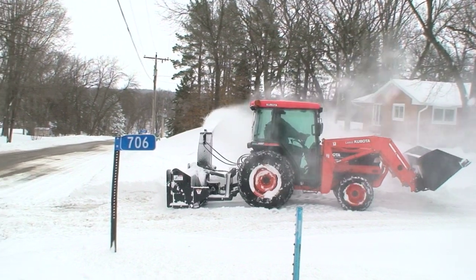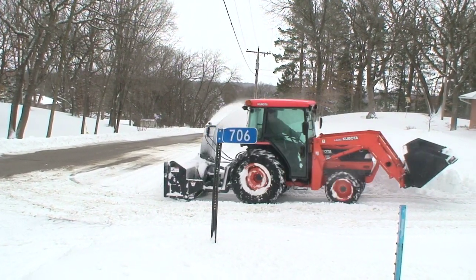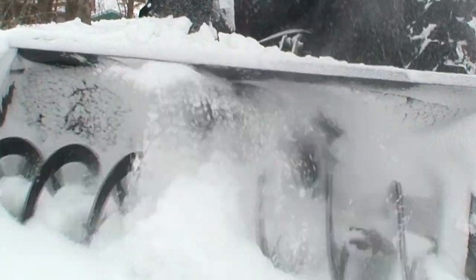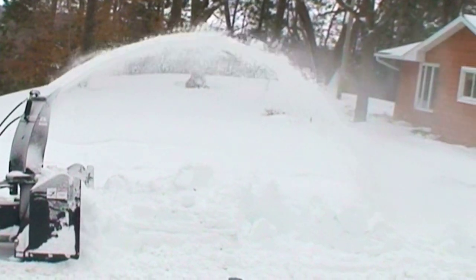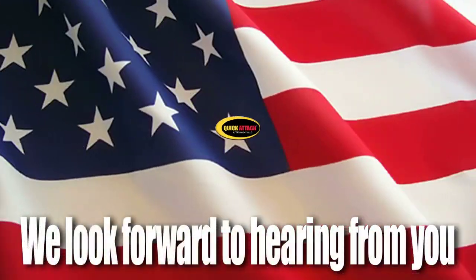For more information on how you can customize this snow blower for your specific tractor model, be ready for snow season with this winter warrior. With warranty and service long after the sale, call us and ask questions — we look forward to hearing from you.